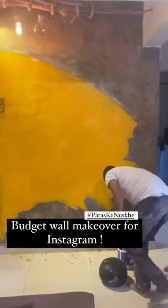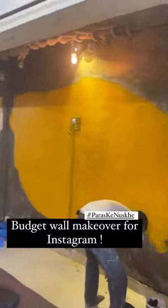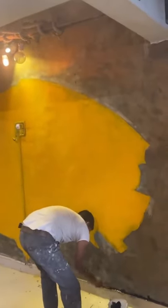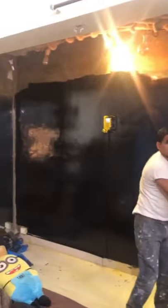If you want to make an Instagram wall like this in the studio, my reels look pretty good. It's a very simple process. First, we will simply add white paint to this wall. So, this is my background.